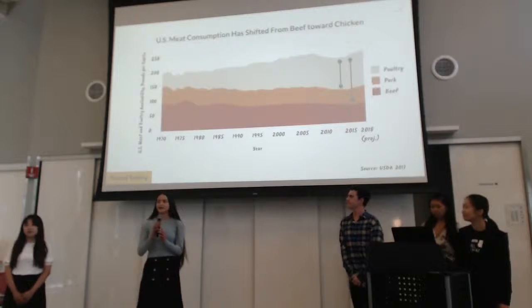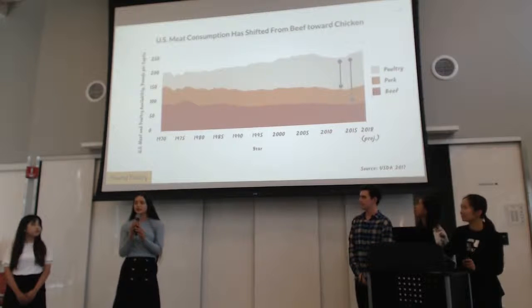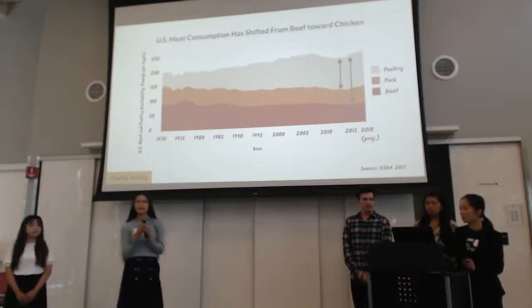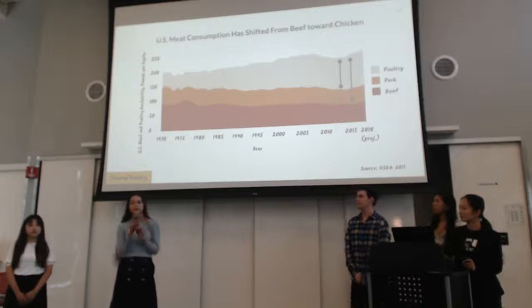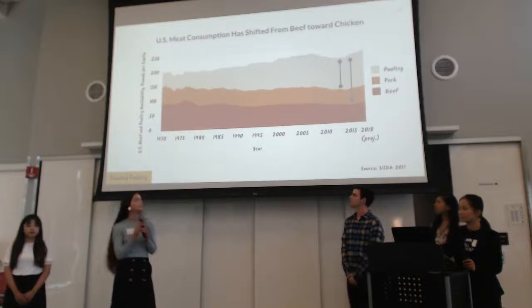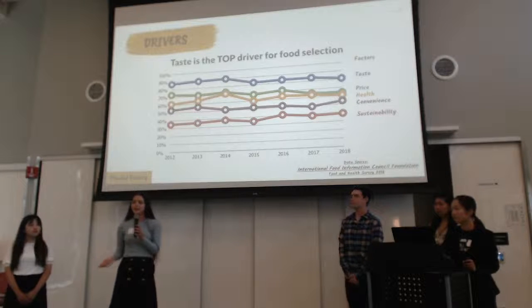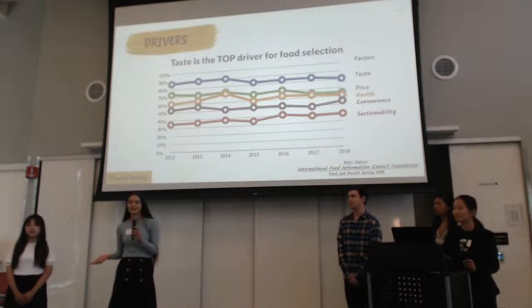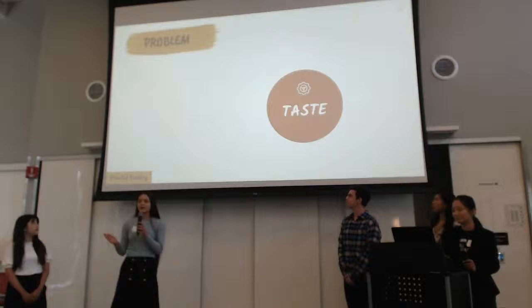So why are we looking at chicken? In the past few decades, U.S. per capita meat consumption has been rising at an unprecedented rate, and most of the meat being consumed is chicken. There are more chickens killed every year in the United States than there are people in the entire world. But the problem is that plant-based meats are not a powerful alternative because they just don't taste good, and taste is the top driver in food selection. That's why we're here.